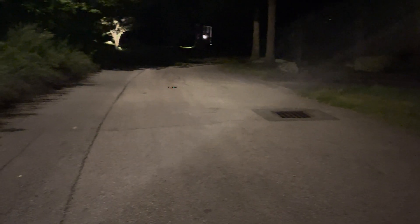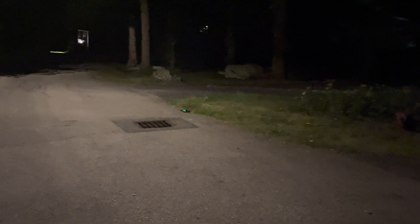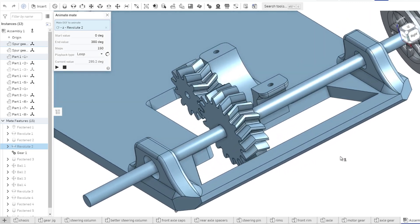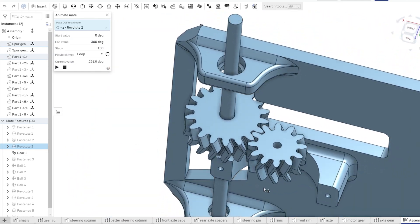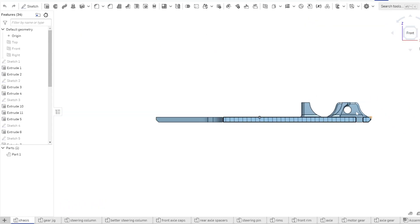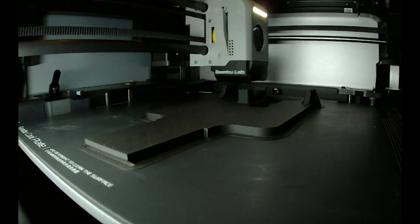After briefly testing the car and taking those videos, the first problem popped up. Pretty quickly, it became obvious that the 2-to-1 gear ratio on the motor was a very poor design. The motor doesn't have much torque, and I had to replace it in the end and redesign the gears to have a gear reduction so that that wouldn't keep happening. I landed on a 2-to-3 gear ratio, and also had to reconfigure the main chassis piece to adapt to the new gear diameters. I printed out the new parts and got right back to testing the car.